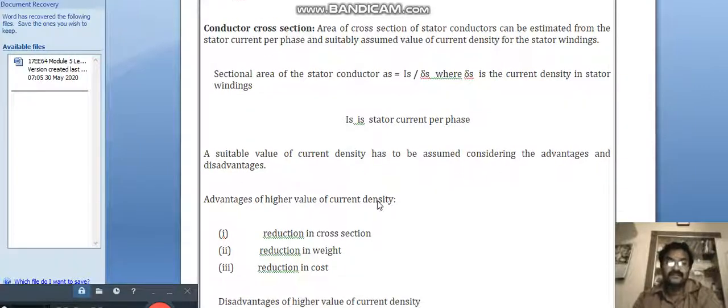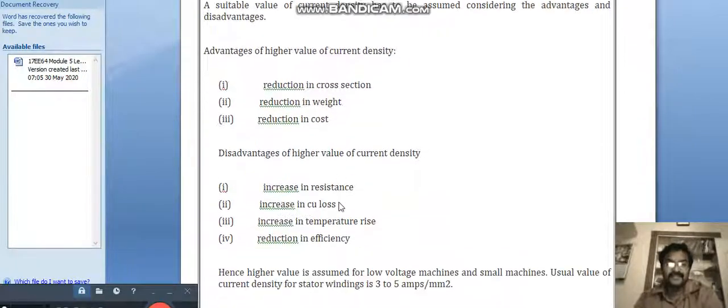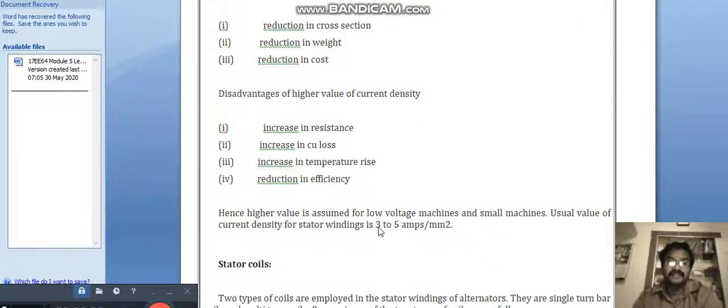A suitable value of current density must be assumed considering the advantages and disadvantages. Higher current density gives reduction in cross section, reduction in weight, and reduction in cost. However, disadvantages include increase in resistance, increase in copper loss, and increase in temperature rise, which leads to reduction in efficiency. Hence, higher values are assumed for low voltage machines and small machines.